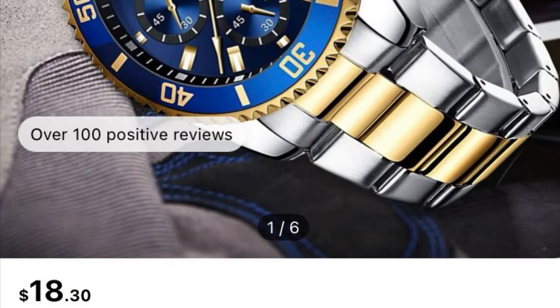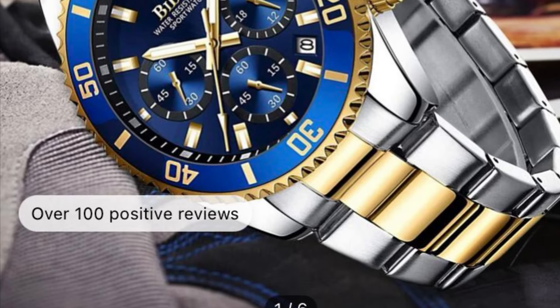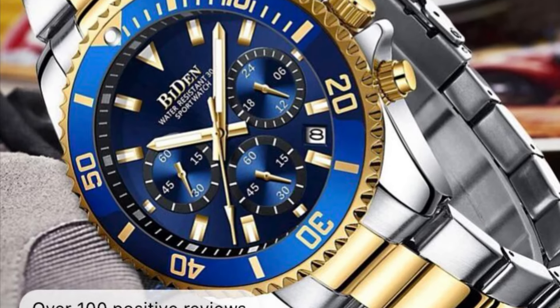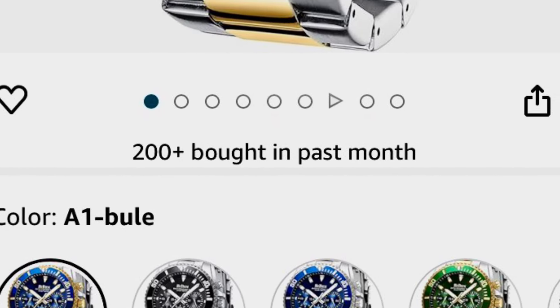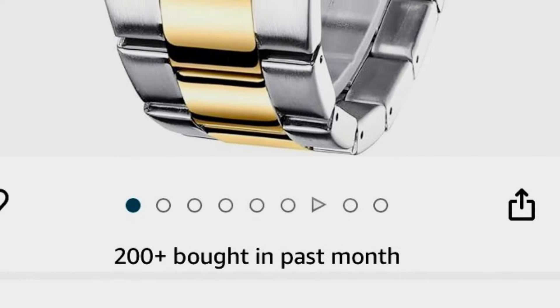Hey everybody, it's about time that we review the Biden official dive watch, which can be found on Shein for the very economical price of $18. Though in full disclosure, I bought this watch a few weeks ago and when I purchased it I only paid $15. It can also be found on other popular shopping sites like the one shown here, which doesn't like us YouTubers to use their name in our videos.